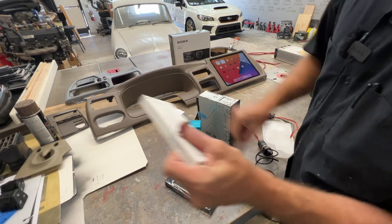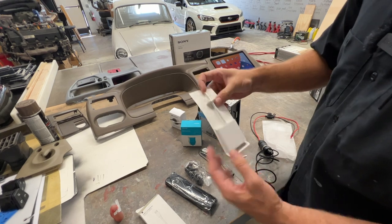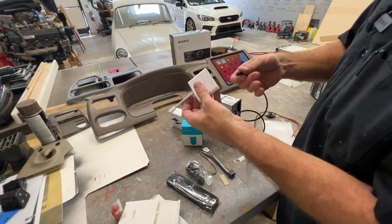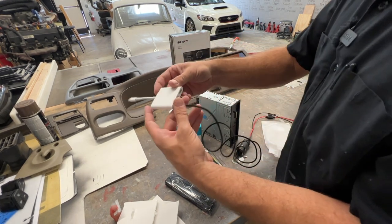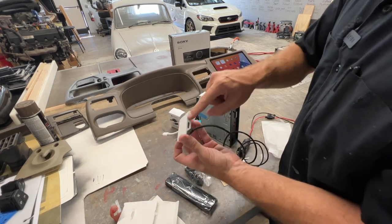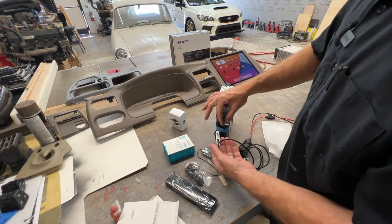We've got a USB-C. Let's unbox this. Now you see how this is going to work — it's going to give us fast charging right into this port. Fast charging into the portal, and then this is going into the iPad. And then USB is going into the head unit.